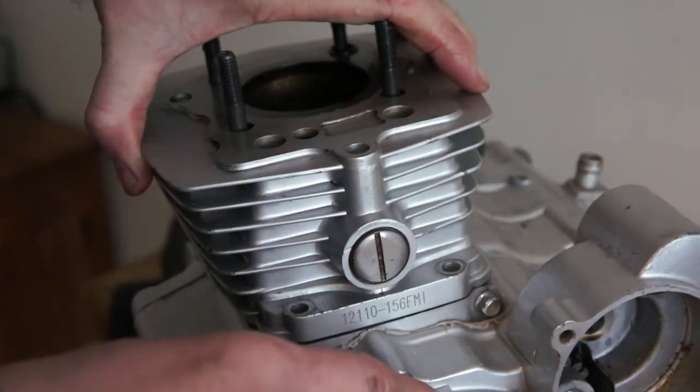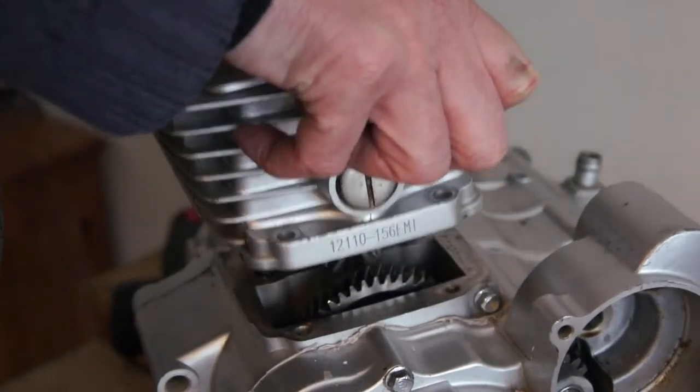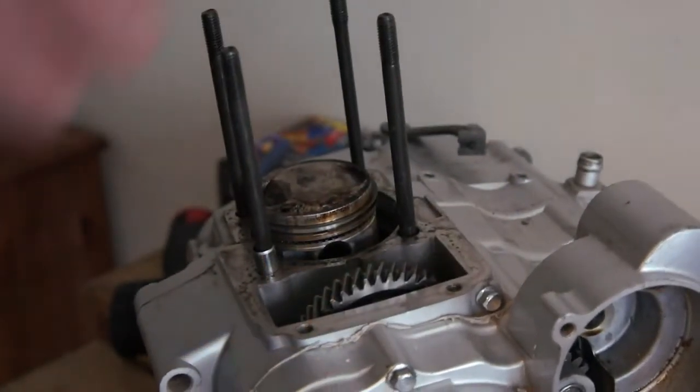Should have just pulled free now. Yep, pretty easy.